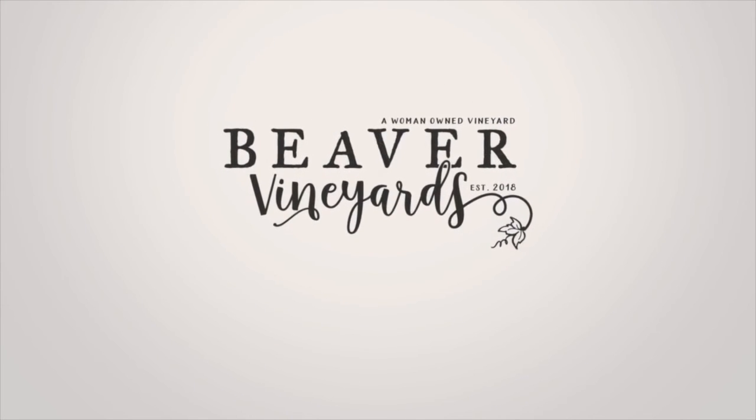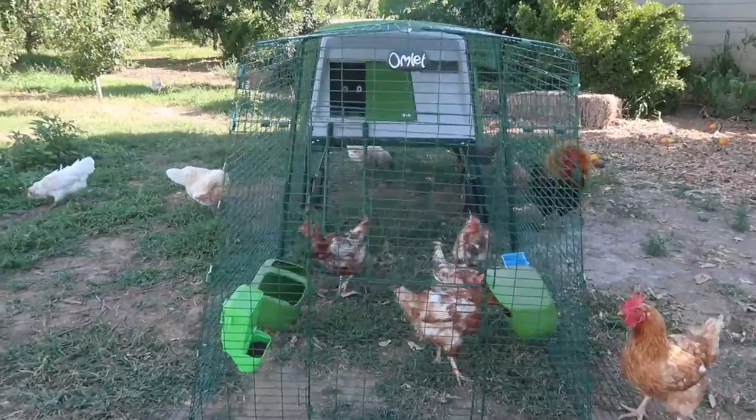Today we're going to talk about my rescue chickens, and I'm also going to do a review on my omelet chicken coop that I use for the rescues. These chickens were rescued from an egg factory and came to my house about five weeks ago. Here they are in their omelet chicken coop.